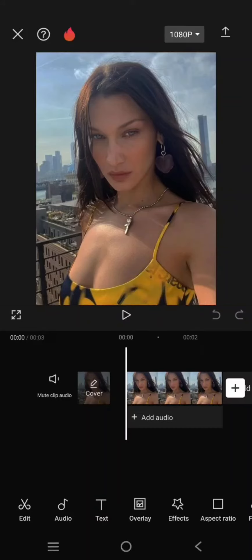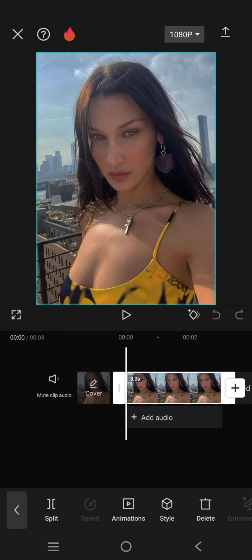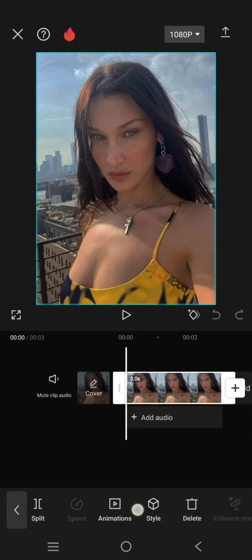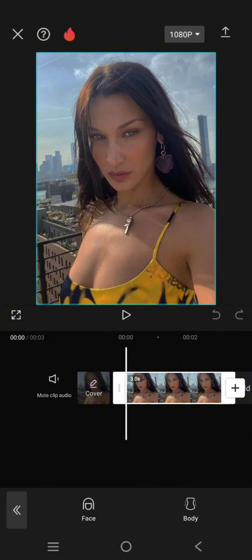Hey guys, welcome back! In today's video I'm going to show you how you can retouch your selfies using CapCut mobile. If you want to bring out the best of you in a selfie, you can use the retouch feature in CapCut. First, just add your selfies to CapCut, then click on the selfie photo, swipe, and you'll find the retouch option.